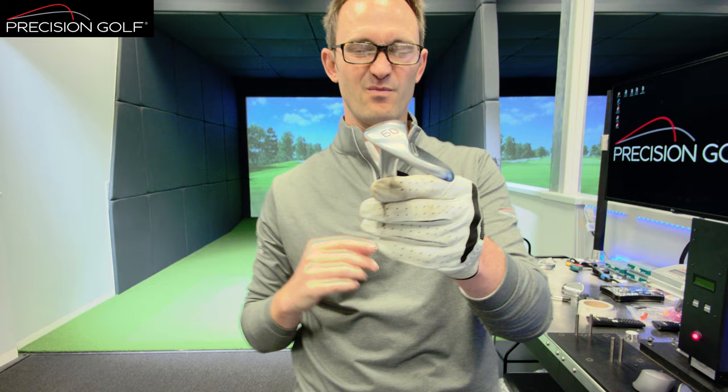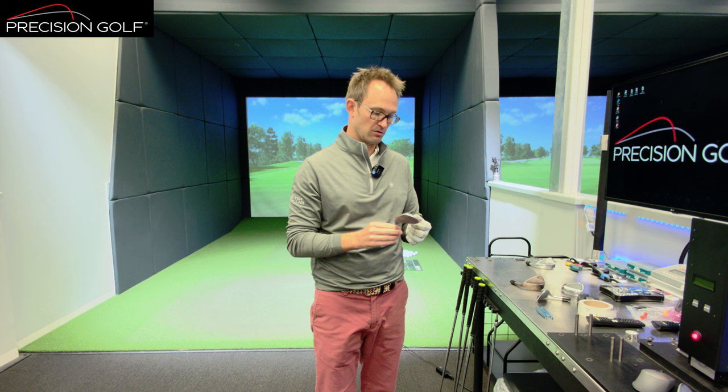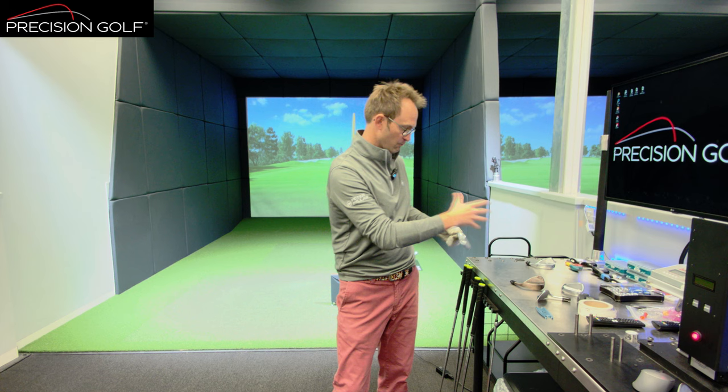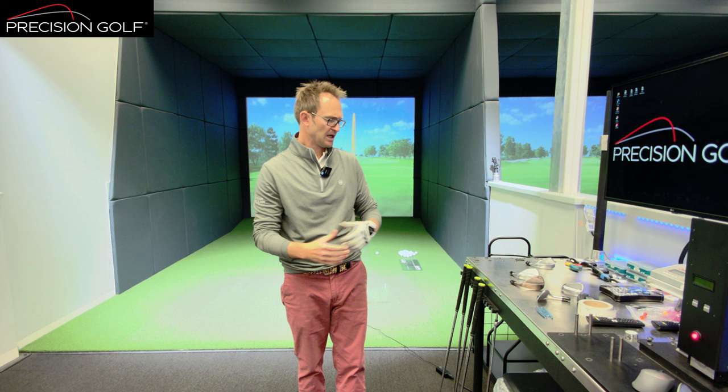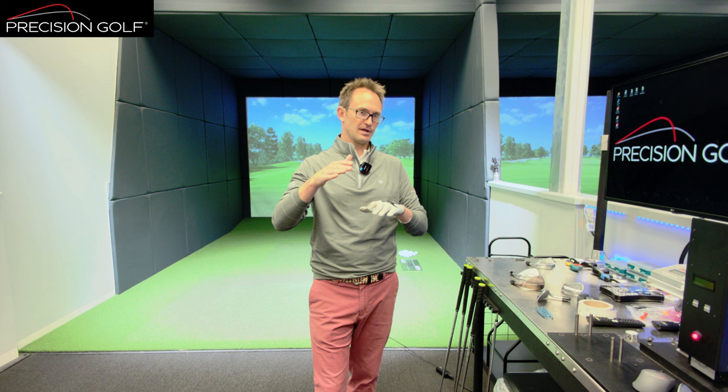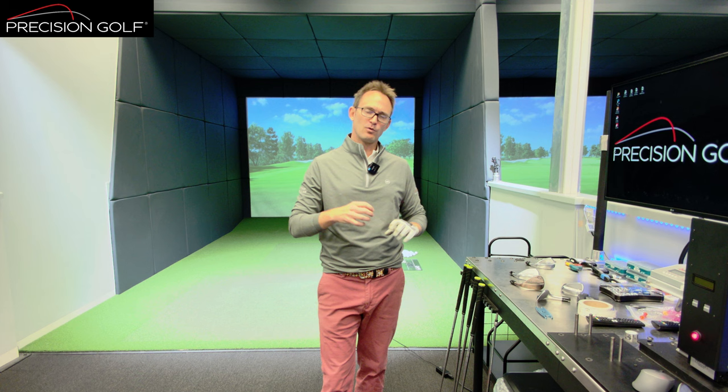If they put the actual angle on the sole of the club, no one would buy it because it would say about 25 degrees. But the most important point is that it really suits certain delivery types — that's where we look at how the player delivers the club and what the turf and sand conditions are. That's why I'd almost prefer them to put low, medium, and high on the wedges, because bounce is a combination of the angle, the shape, the width, and how that bounce graduates off. You can have quite a wide sole that plays very low bounce; you can have a narrow sole that plays very high bounce.